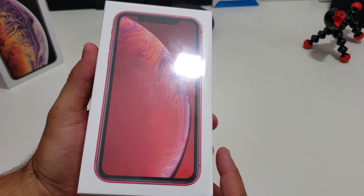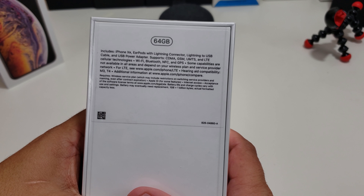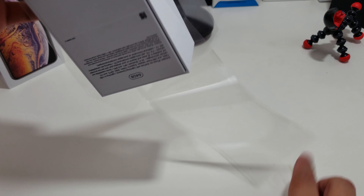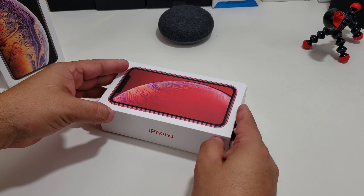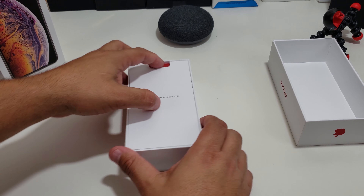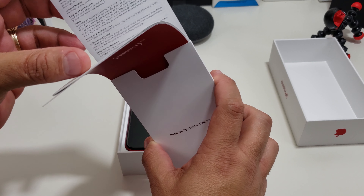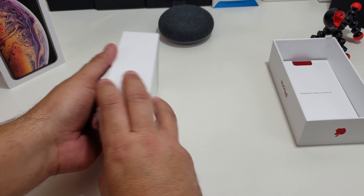Nice little presentation — yes, I got the Product Red, 64 gigs. You can see what's in the box too. Apple always has a nice presentation. So let's see what you get in the box. You get some books, Product Red. You get some Apple stickers probably — yes, look. We're going to put that on the side.